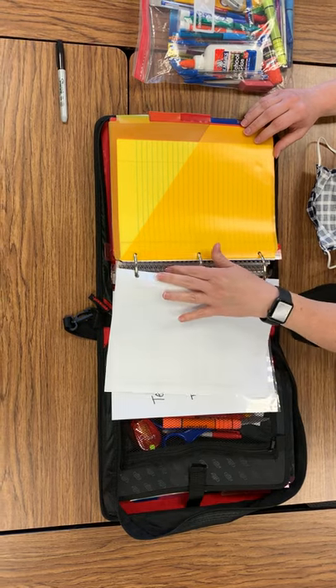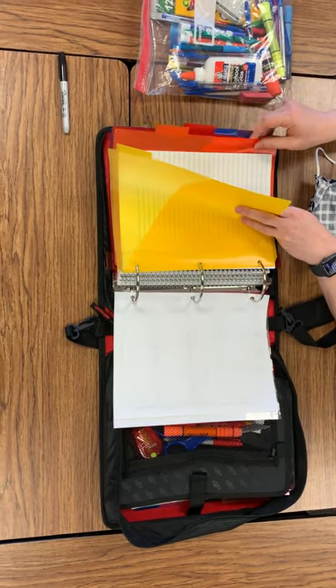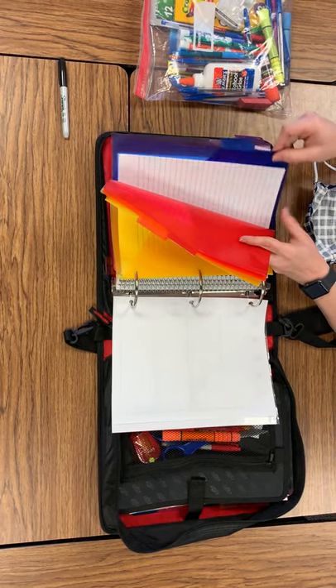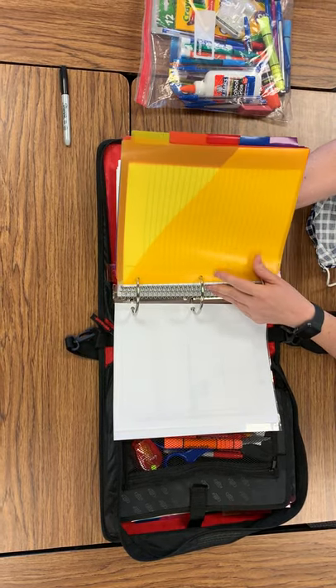Then you'll have dividers for English Language Arts, Social Studies, Math, Science, and Specials, in that order, with notebook paper behind each one.